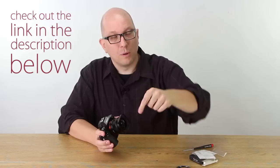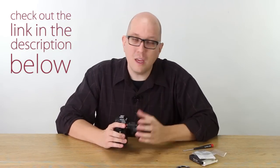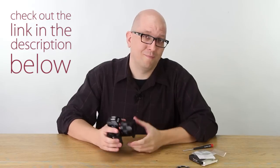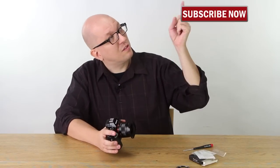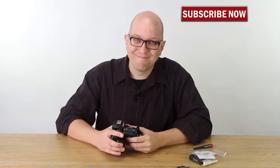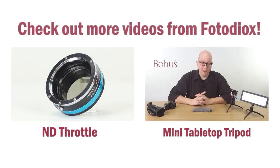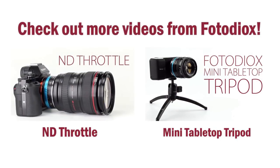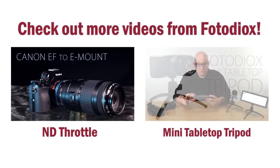And this goes for any E-mount Sony camera. So the Tough E-Mount from Fotodiox — learn more by clicking the link down below this video. You can see even more details about this product and also buy it starting today. Don't forget to click the subscribe button to get more handy how-to's and product previews just like this one. My name is Bohus, thanks for watching. I'll see you next time. Bye.